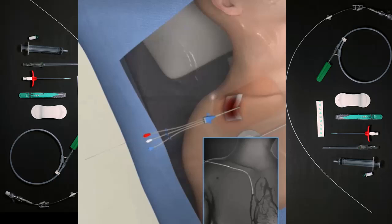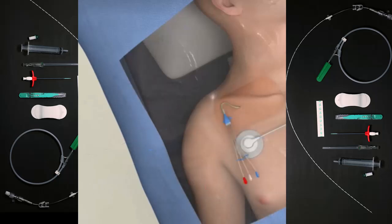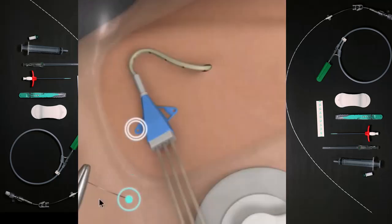Place the catheter over the guidewire and begin to insert the catheter using a rotating motion. Slide the guidewire slightly out of the skin to aid manual control of the guidewire while advancing the catheter. Insert the catheter until the tip is at the junction of the superior vena cava and the right atrium.